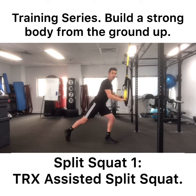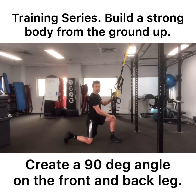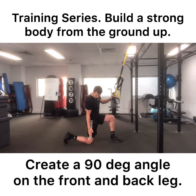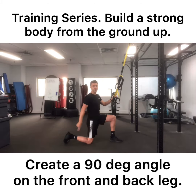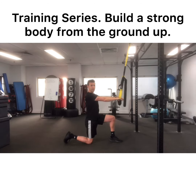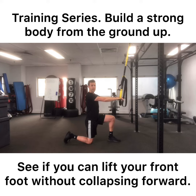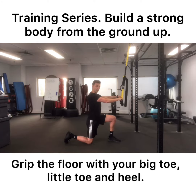We're going to start on the floor so your ankle of your front foot is directly under your knee, and your knee on the back leg is directly under your hip, so you have two 90-degree angles. You place your hands on the TRX, stay up nice and tall. You should be able to lift your foot off the ground without collapsing forward — that tells me you've got some base strength to hold your core and stay upright. Grip the floor with your big toe, your little toe, and your heel, kind of corkscrewing the floor.